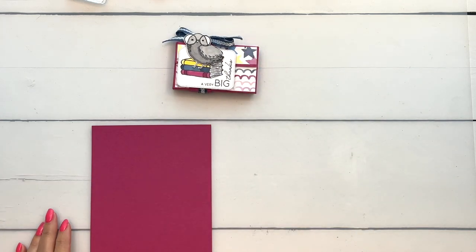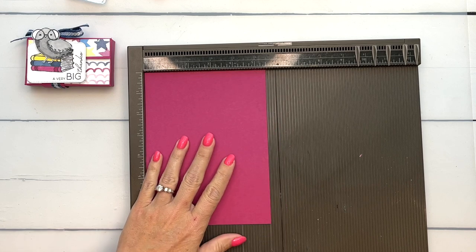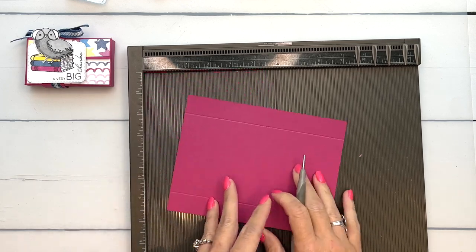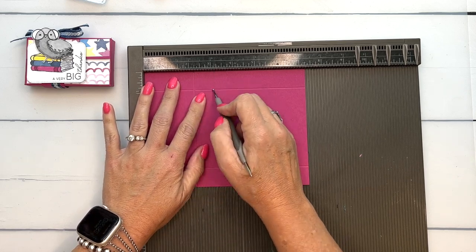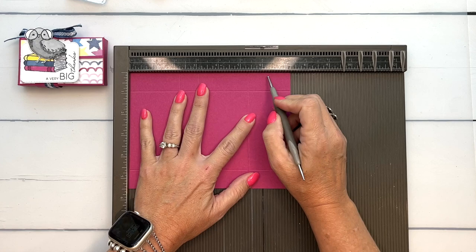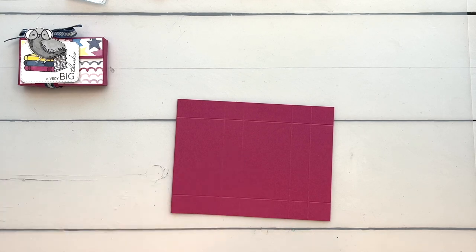I'm using Berry Burst cardstock and it measures five and a half by seven and a fourth. On the short side we're going to score it at seven-eighths and four and five-eighths, and then turn it and score the long side at two and a fourth, three and an eighth, five and three-eighths, and six and a fourth. Now the first thing you want to do is grab your bone folder.